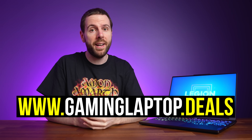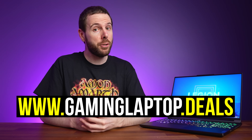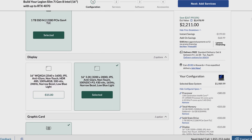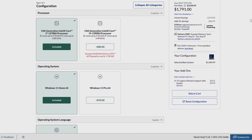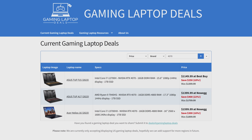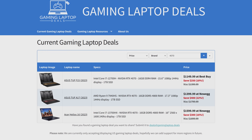Pricing and availability will change over time, so check the link below for current updates and sales. At the time of recording, Lenovo sells this exact configuration for a little over $2200 USD. Best Buy has it with half the RAM and the lower-tier screen for $2100 USD, and the cheapest option with an i7 and RTX 4060 starts from just under $1800 USD. It is on the more expensive side for an RTX 4070 gaming laptop compared to other deals, so it ultimately depends on how much you value the premium features.